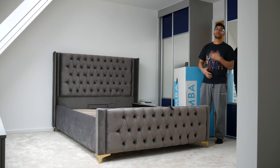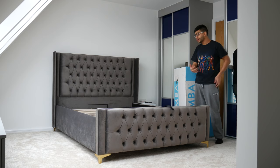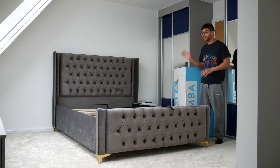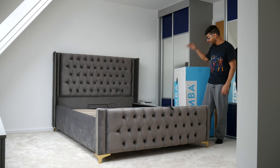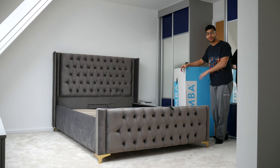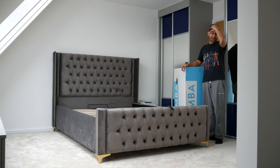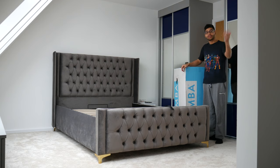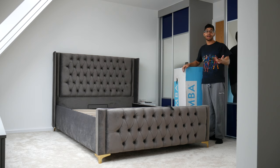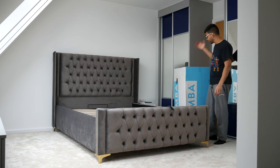So I had some bad luck with the Eve mattress — they sent me out two of them and I couldn't get a good quality control product from them, so I've returned that and they've collected it. Now I've just had delivered the Simba mattress, so hopefully this one will be all right. I got it on Black Friday sale — 40% off, which is quite a good deal. It's normally a £750 mattress, and they're doing 40% off with a free mattress topper.